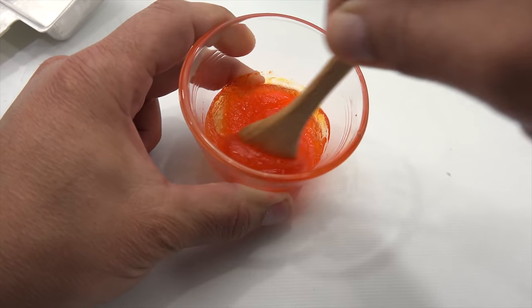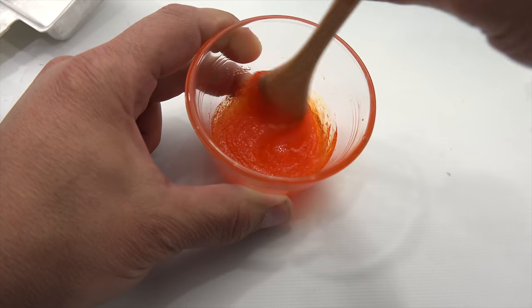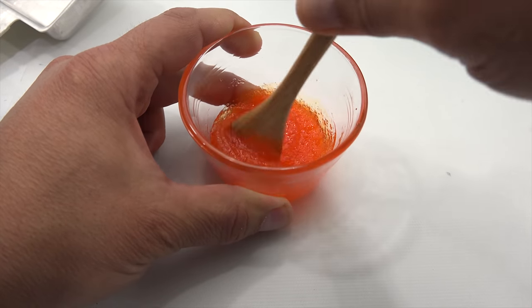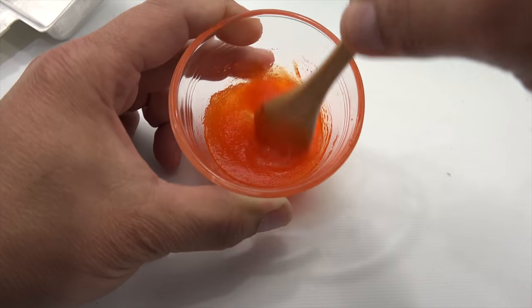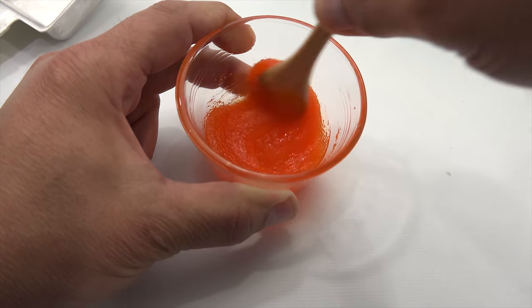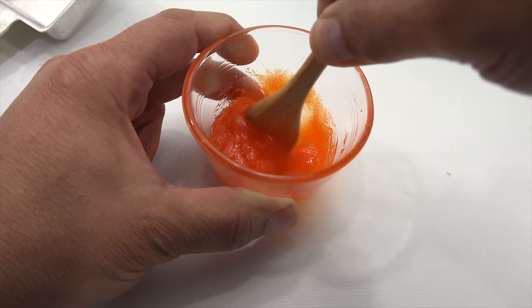That's a nice bright orange — I like it. Smells good too. It looks like a nice color.